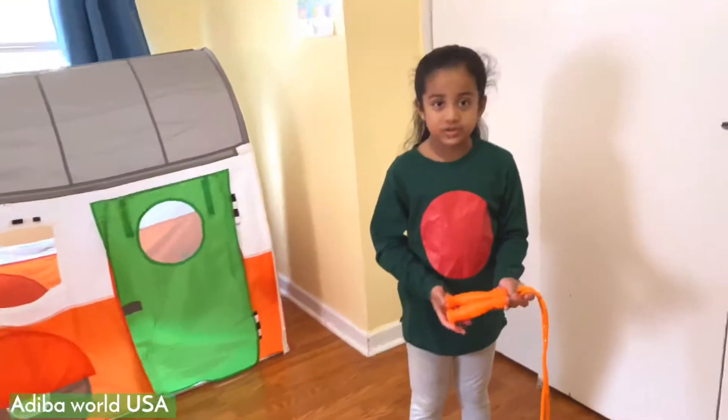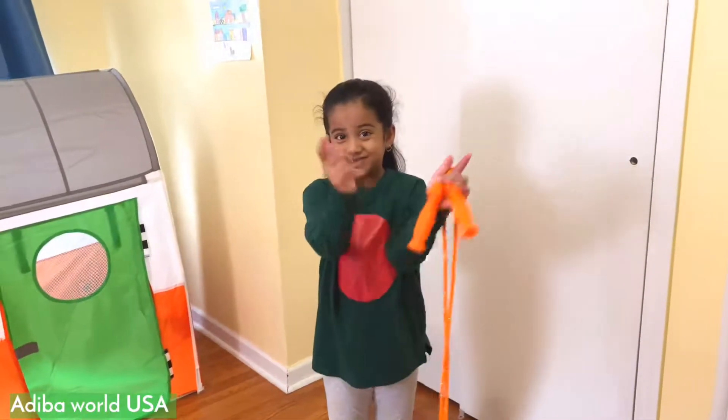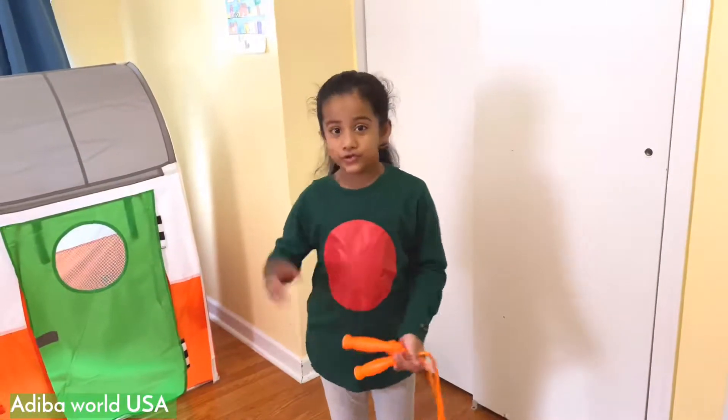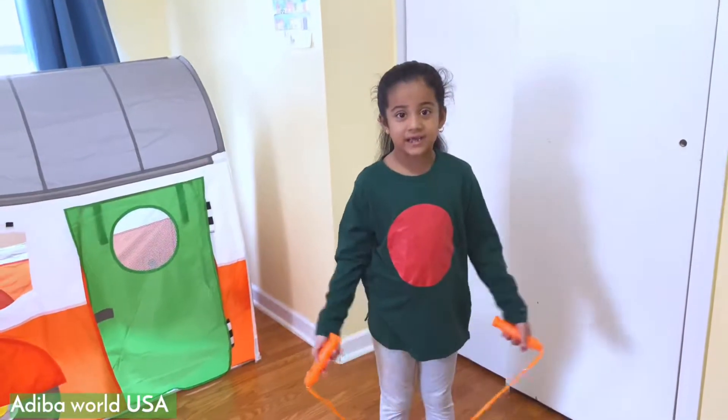So today I'm going to see how many jump ropes I'm going to do — make sure you guys do it too! And we're going to do it in one minute, so I'm going to enjoy it. Go look!